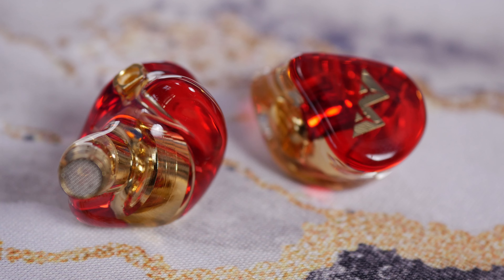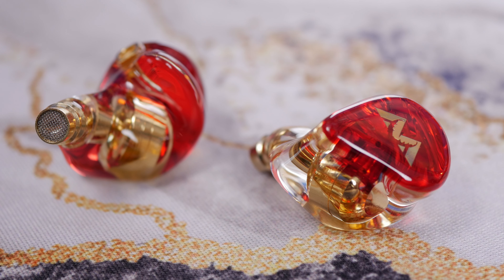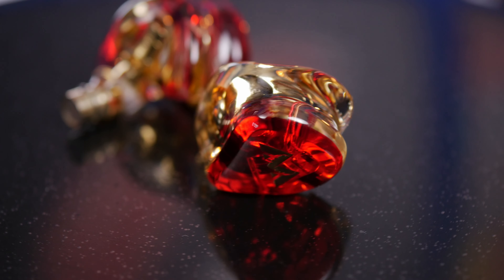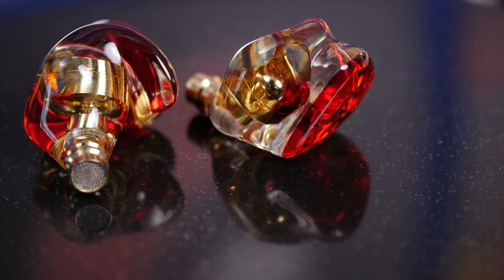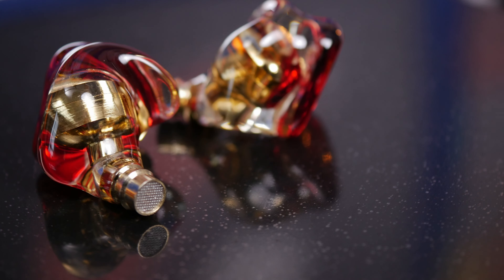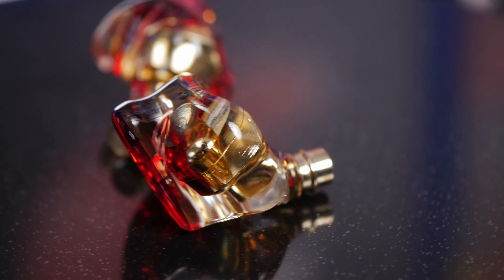I was really surprised by the sound quality that these little things can deliver — it's not just how nice they look, but also the sound and punch of them. The microphone is really nice too, although I'll show a sound test later on demonstrating how much background audio it picks up if you're using a keyboard, for example, so there are some downsides.